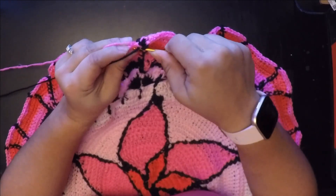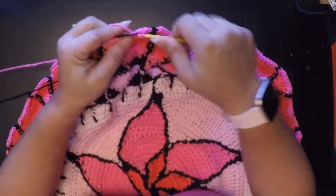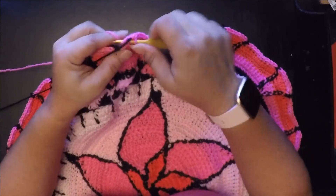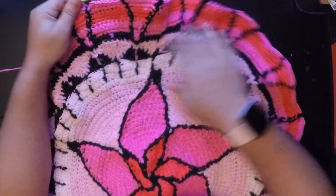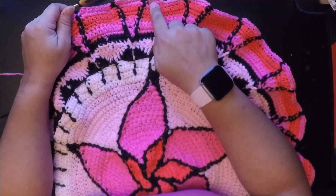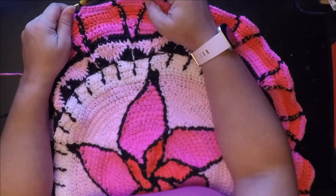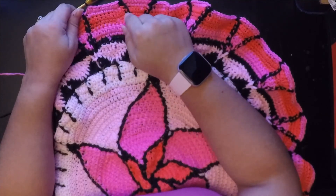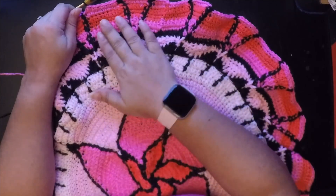We finish the front post with our pink, do a decrease, then single crochet in the next five: one, two, three, four, and five. Then do a decrease, and before you finish the decrease you finish it with the black. Then it's just a repeat: single crochet in two, decrease, front post, two single crochet in next stitch, one single crochet in next five, two single crochet in next stitch, front post with black, one decrease, single crochet in five, another decrease, and repeat all the way to the end.